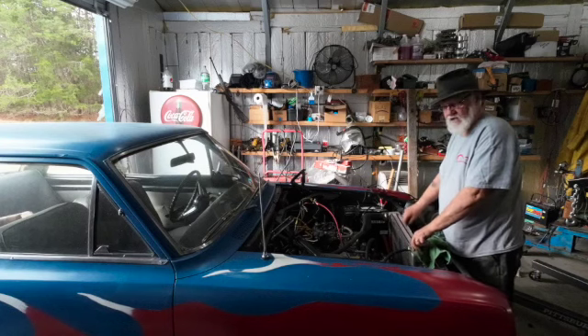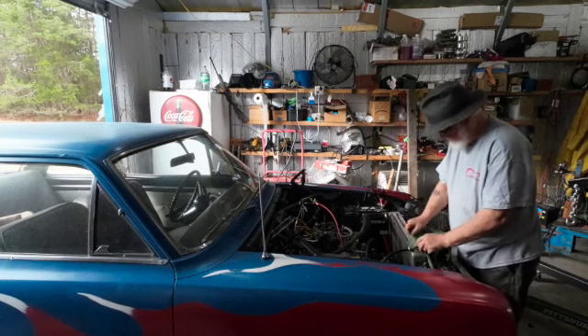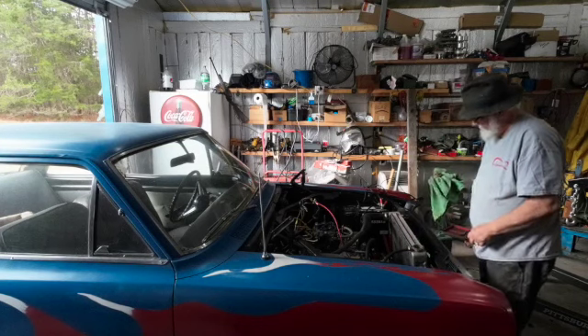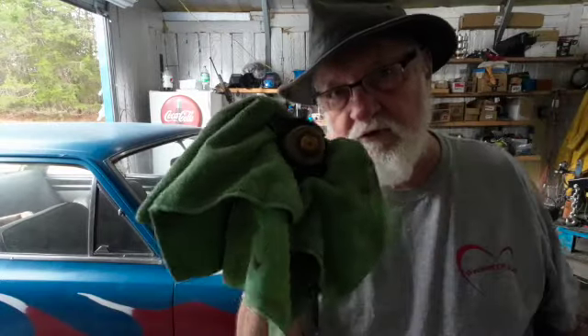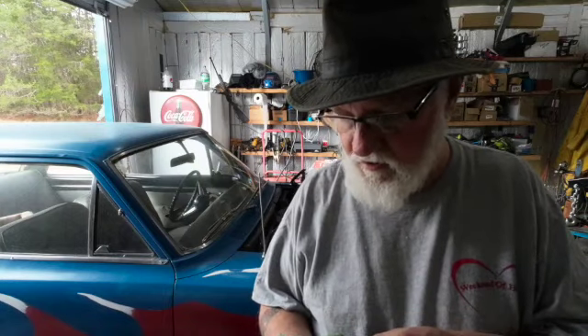The radiator is also not attached — I repainted the pieces that hold it in and they're sitting on the floor drying. This cap is missing the rubber seal that goes inside it, and without that rubber seal it will leak the antifreeze out. A car's radiator has to maintain pressure.